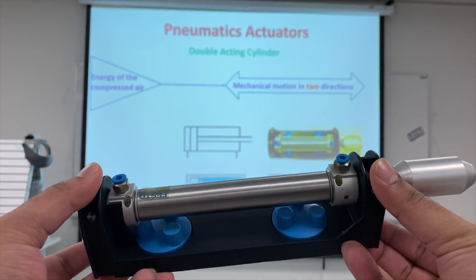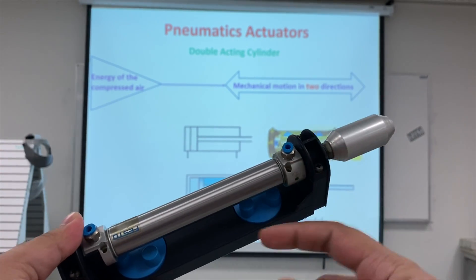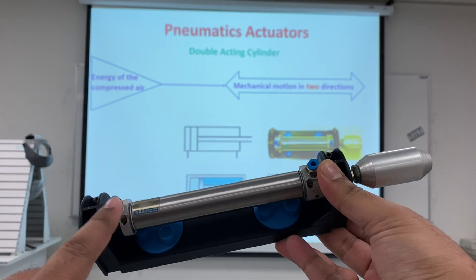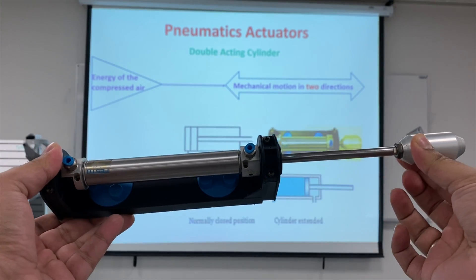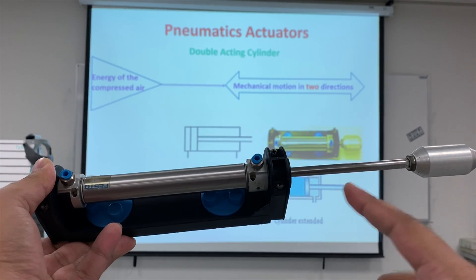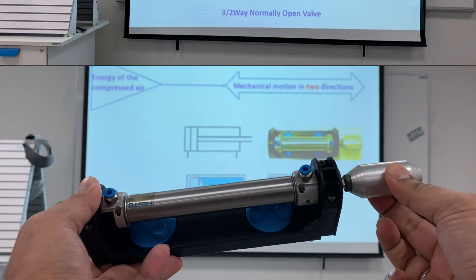This component is the double acting cylinder. It has two ports and has no spring inside. When you put compressed air in this port, the piston extends. When you stop putting compressed air, the piston does not go back because it has no spring. To make the piston go back, you have to put air in the other direction and then the piston retracts or closes.